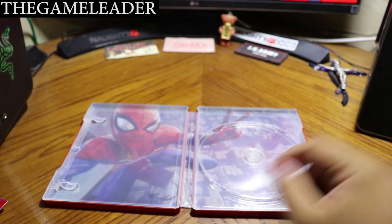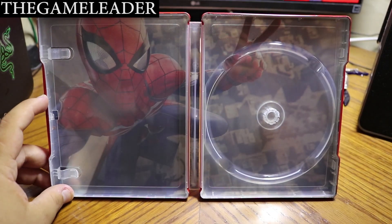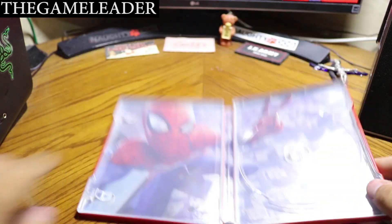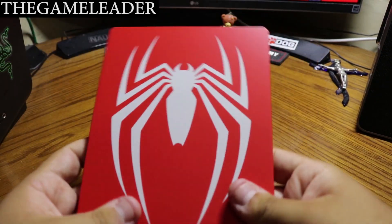Let's take a look at the artwork inside the steel bookcase — awesome looking, I really like it a lot. Can't wait to start playing this game. Close everything up and let's take a look at the PlayStation itself.